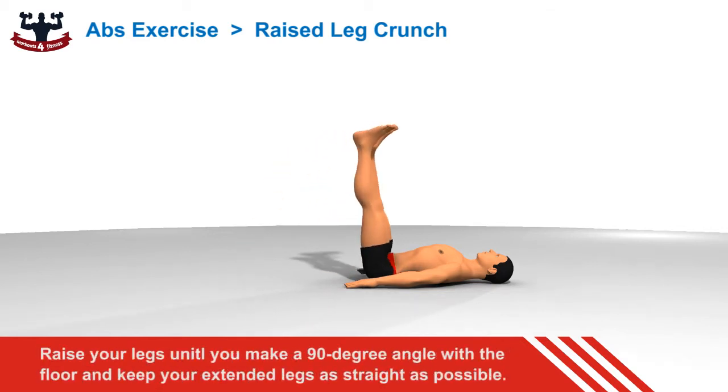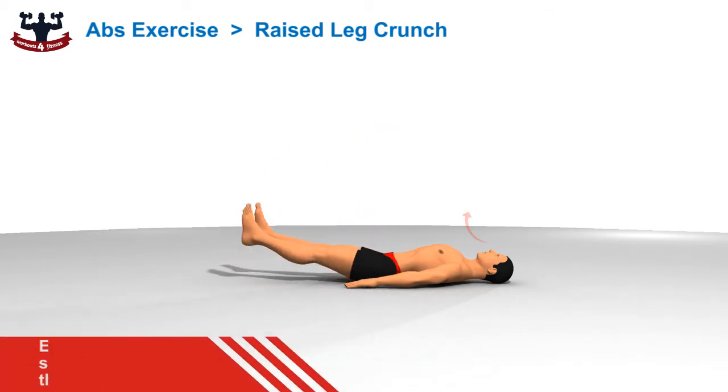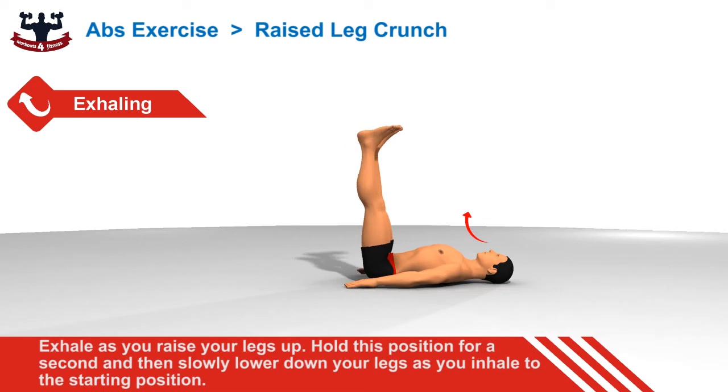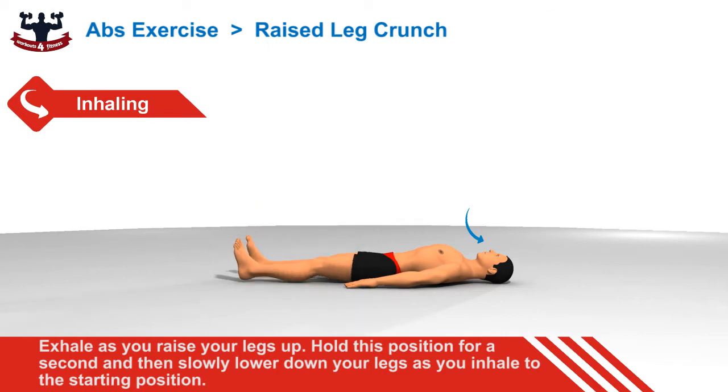Raise your legs until you make a 90 degree angle with the floor and keep your extended legs as straight as possible. Exhale as you raise your legs up. Hold this position for a second and then slowly lower down your legs as you inhale to the starting position.